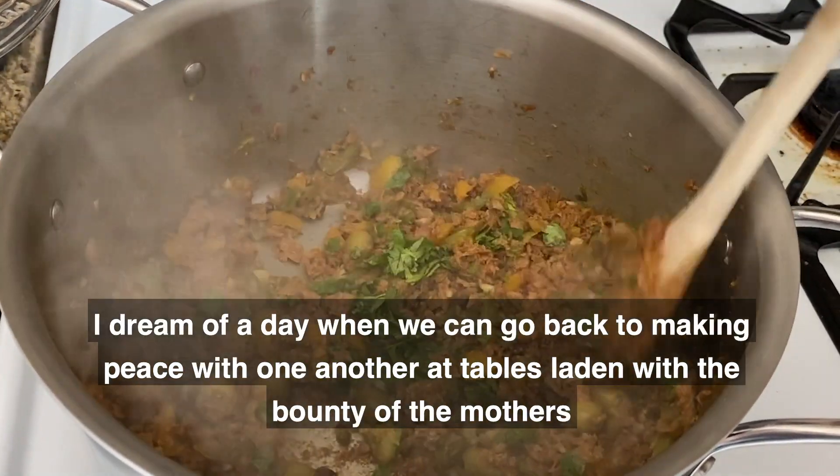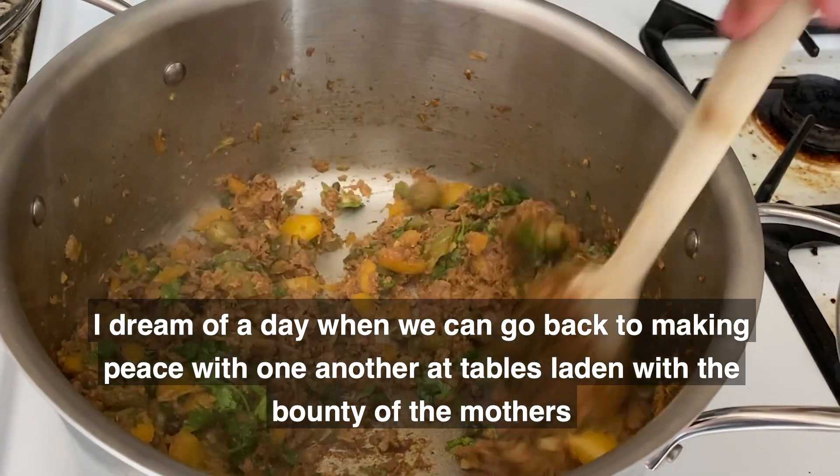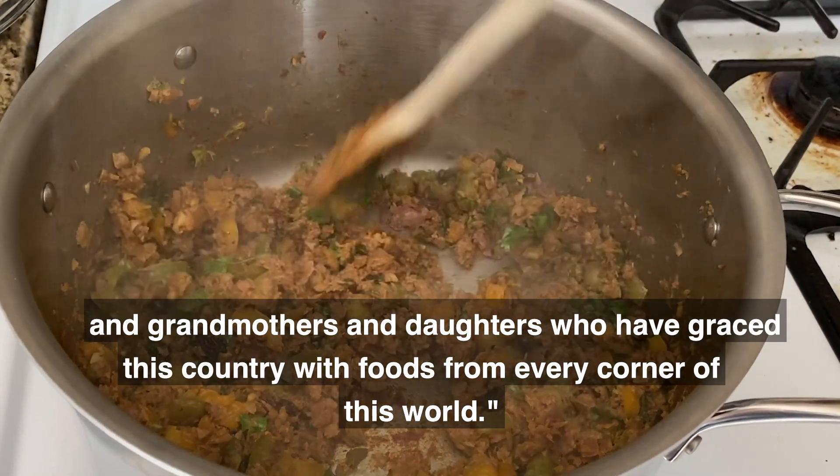for my family, I dream of a day when we can go back to making peace with one another at tables laden with the bounty of the mothers and grandmothers and the daughters who have raised this country with the foods from every corner of this world.